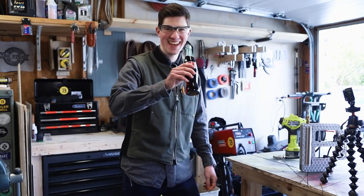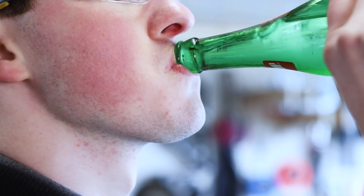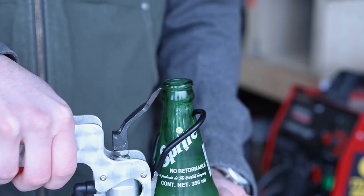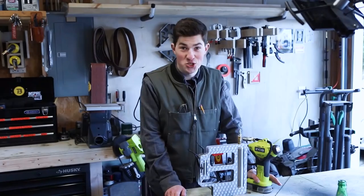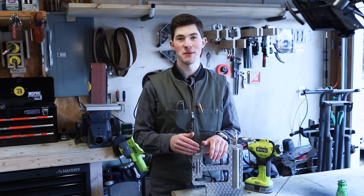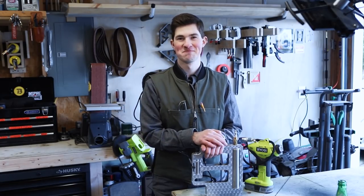Wow, that was violent! This thing is so ridiculous it's actually kind of scary. If you like this video you're welcome to subscribe and hit the notification bell so you know when I put up a new video. If you want to see more ridiculous machines like this one, you can watch this playlist right here. See you on the next one.